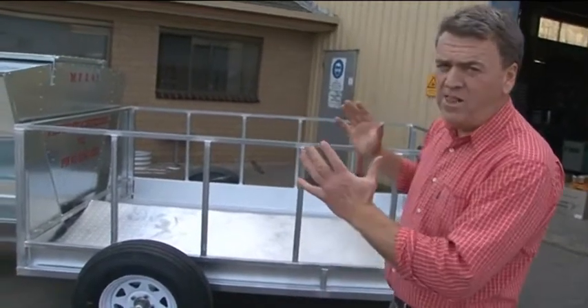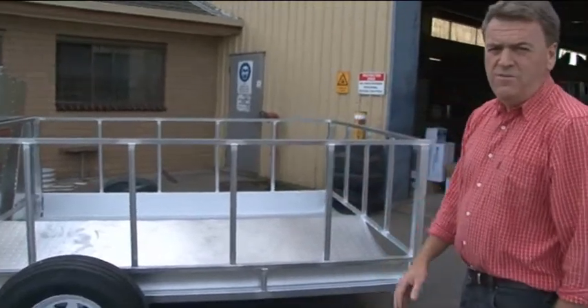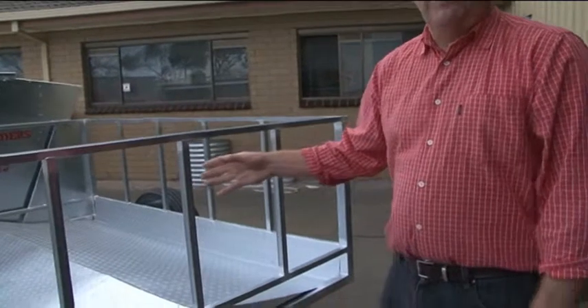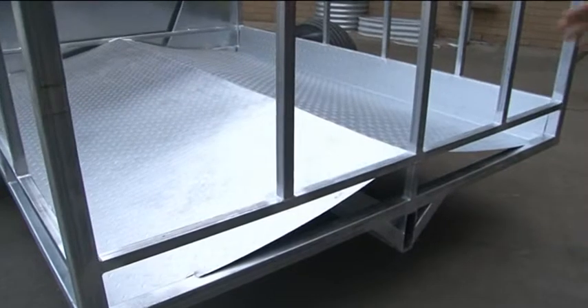The hay is obviously loaded on the front end loader of the tractor and deposited into the frame there. The hay section on this feeder has a checker-plated floor sloping so that the feed always falls towards the animals.